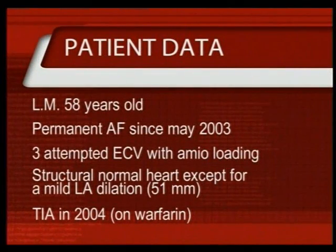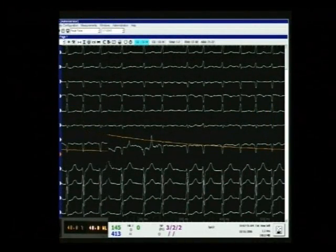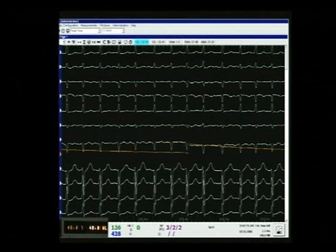The patient is a 58-year-old man who has been affected by permanent AF since May 2003. Three unsuccessful electrical cardioversions with amiodarone loading were attempted in the past. Echocardiography only showed left atrial enlargement. Of note, an episode of transient ischemic attack while on warfarin. The patient is in atrial fibrillation, as shown by the surface electrocardiogram.